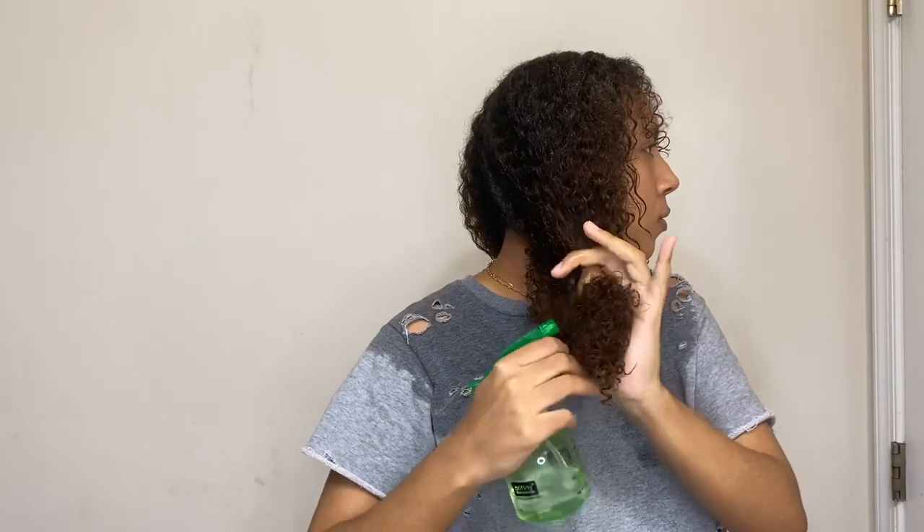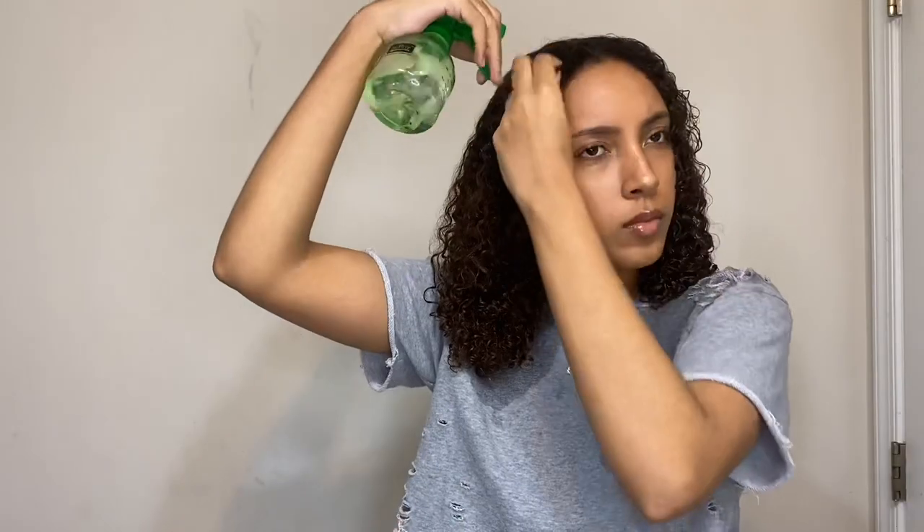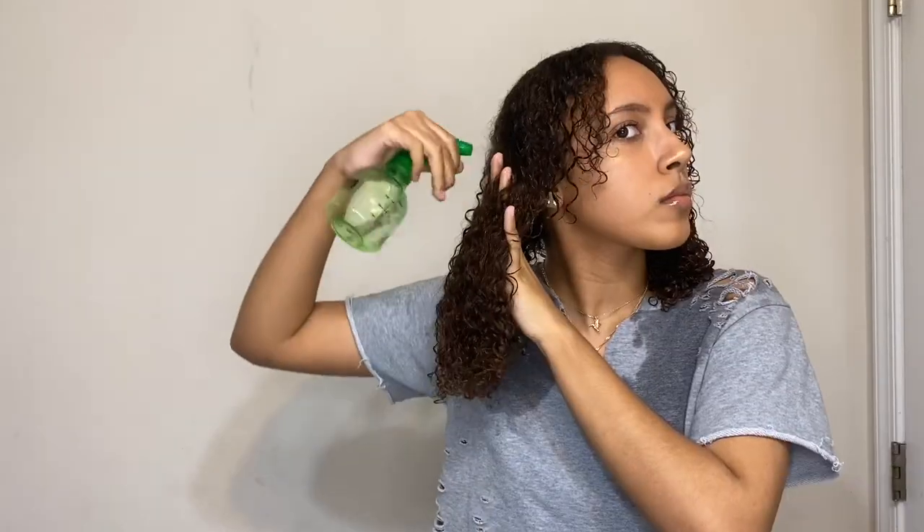Now I've been out of the shower for a few minutes and my hair has dried a little bit, so I'm just re-wetting it so it's fully soaked, because I like to work on my hair when it's 100% soaking wet.